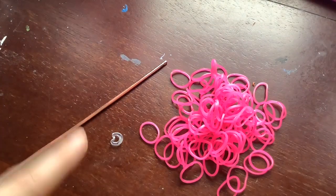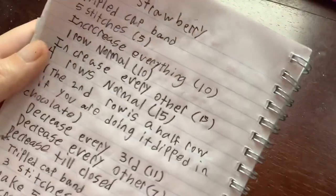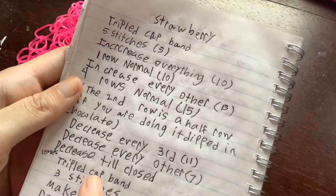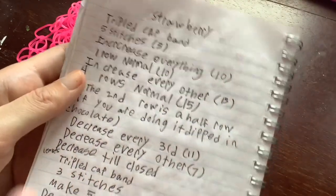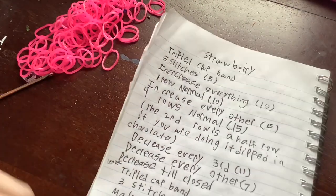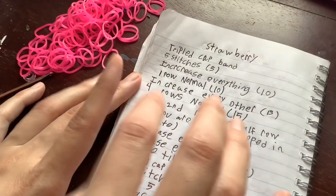I'm going to flip to my hands and show you. This is the notebook I keep all my patterns in — it's a hedgehog notebook. This notebook has all of my patterns in it and I'm going to show you how to follow them. I've got my hook, some bands, and a c-clip to show you all the steps. Ignore my handwriting — I sometimes make typos, but this book is literally just for myself.